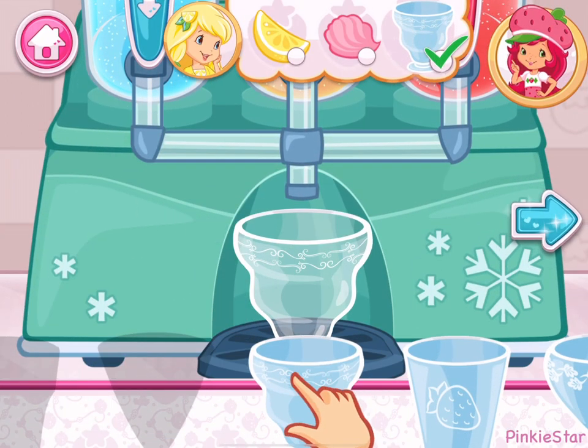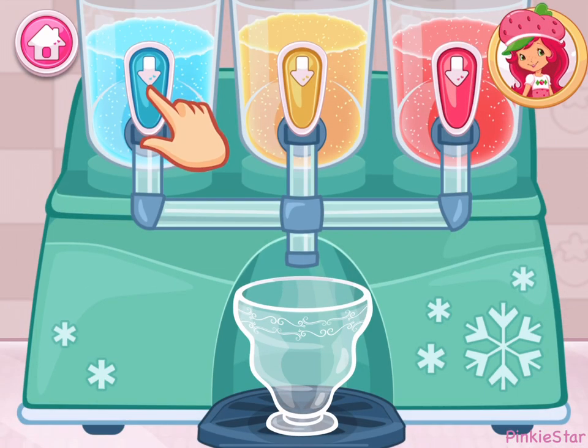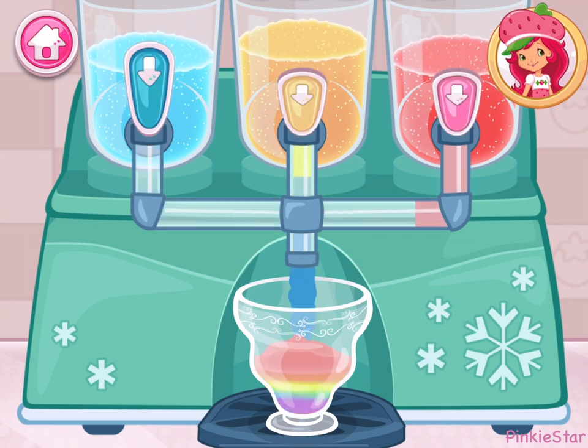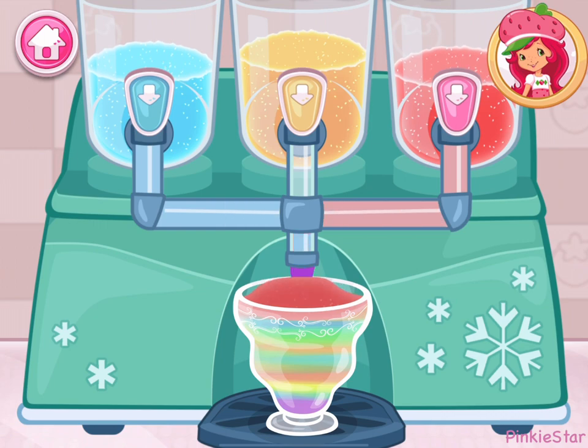Don't forget, this step has a request! Let's get creative! Press the buttons to pour the slush. You can make a design by alternating colors! If you press two buttons at the same time, you can even mix colors to create new ones! Can you make green, orange, or purple?